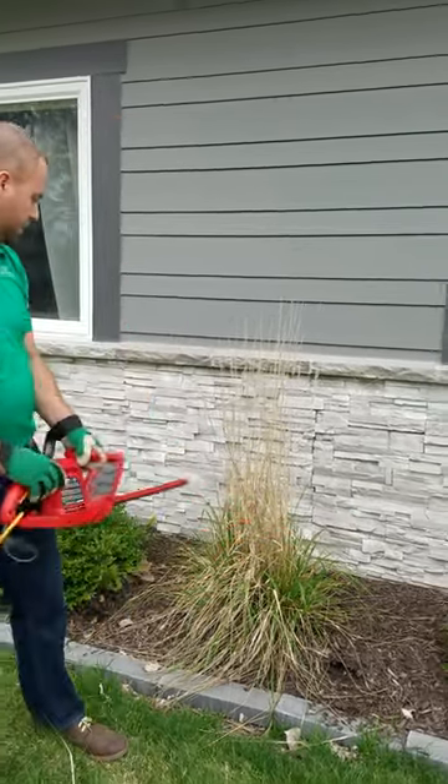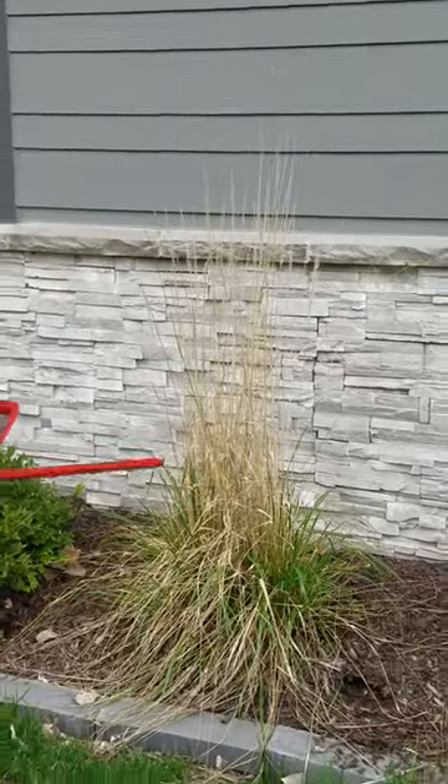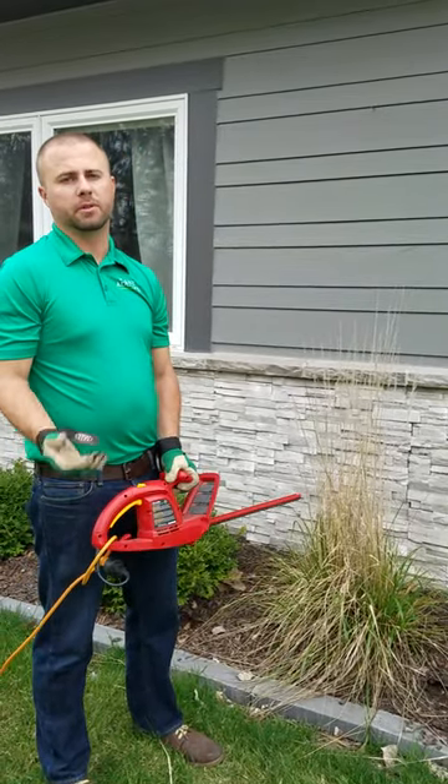You can see the grass is already starting to grow a little bit, so I'm probably a little late on this, but it's still not too late. What this does is it helps get rid of all the dead growth and encourages new growth in the spring.